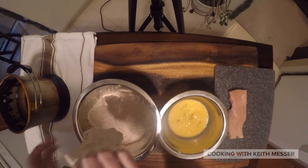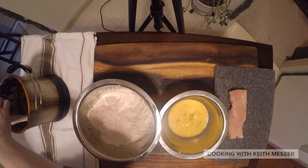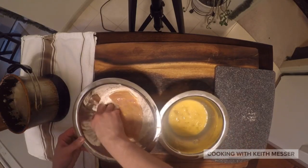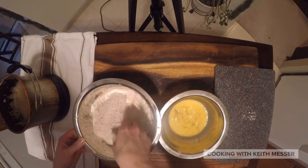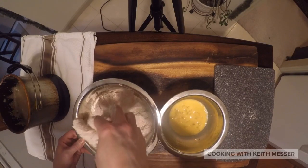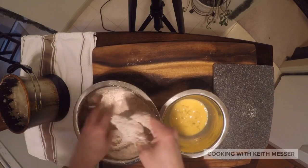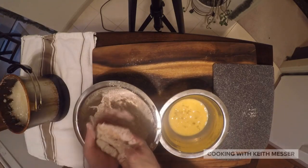And then always let your fryer heat up as hot as it can. And then drop it into the fryer. And then do the other piece like so. Make sure all the little cracks are covered right too, because sometimes it'll kind of just make the chicken real breezy. And then there you go.